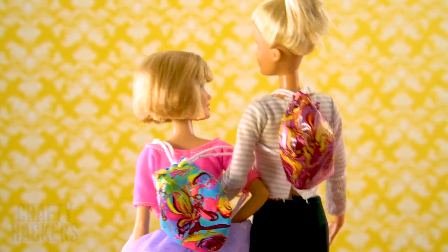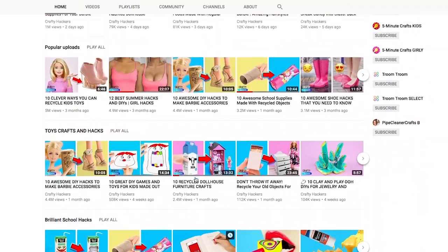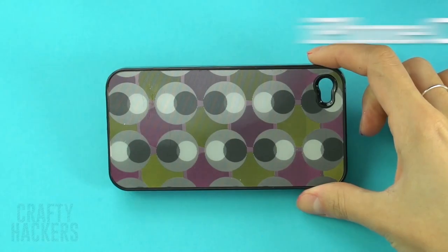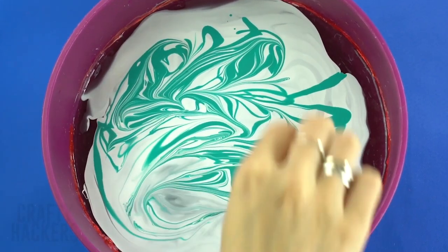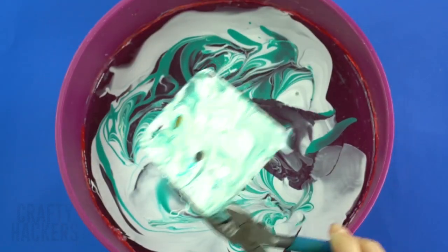Looking for fun hacks to do after school? We've got some hydro dip crafts that you'll enjoy doing as much as we do. If you love this video, show us some love by giving us a big thumbs up and subscribing to the Crafty Hackers channel. Ready, set, hydro dip! iPhone case: want to customize your phone case? It's easy with hydro dip. Once you're done, text your bestie straight away and tell her about your cool new phone case.